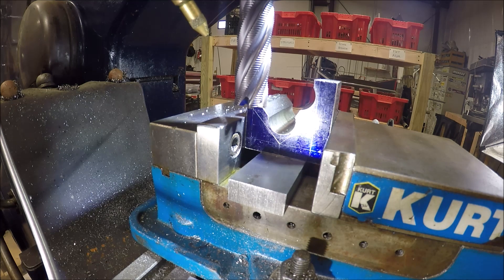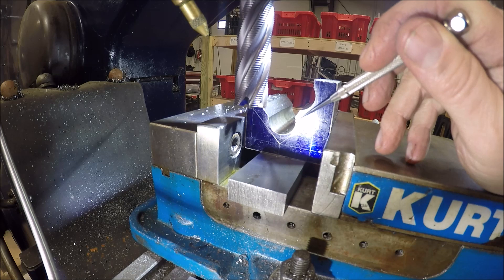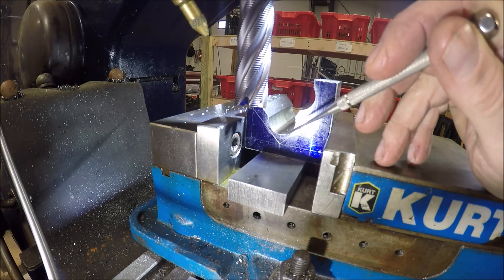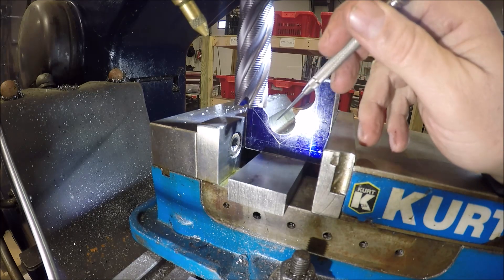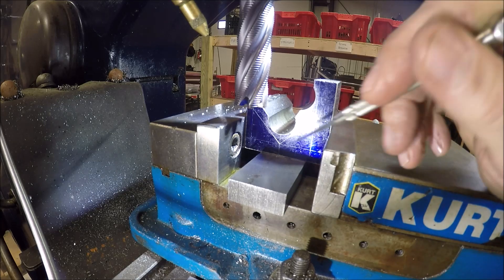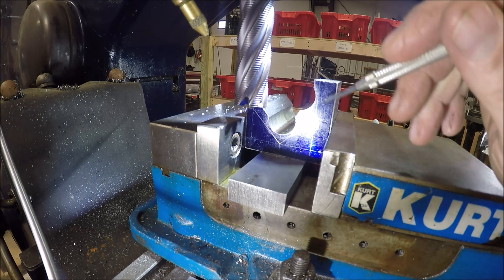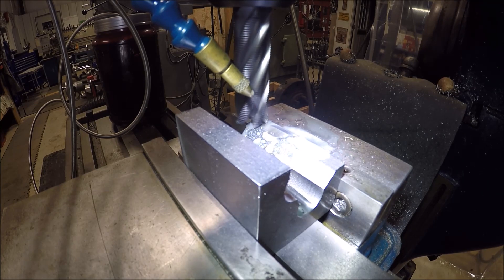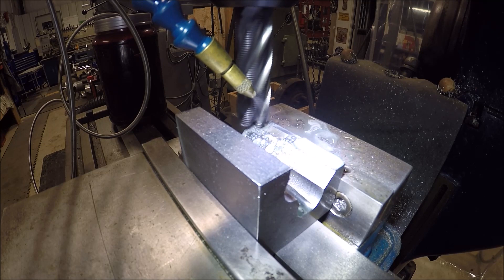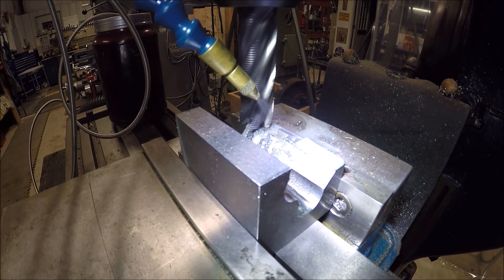We're over at the Bainey horizontal/vertical mill and it's time to chew out this material. I'm going to get as much as I can in the vertical position, then turn the head 45 degrees and get that V done. Running mist coolant. Got a one-inch high-quality Niagara fine roughing end mill in there. Doing 50 thou right now just to clean it up and get the high spot. Once I've got a surface to work off of, I'll start chewing it down. Second pass taking off 100 thou.